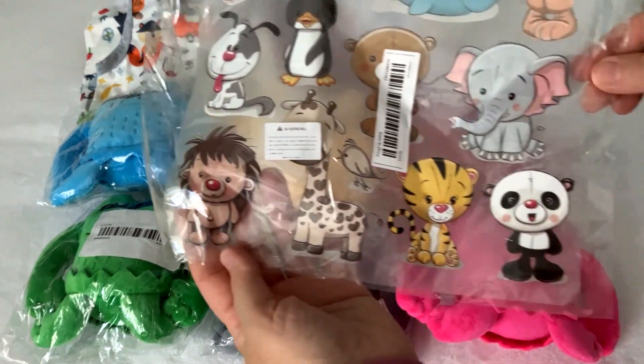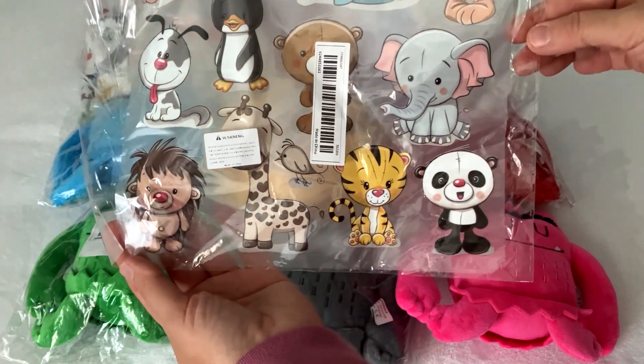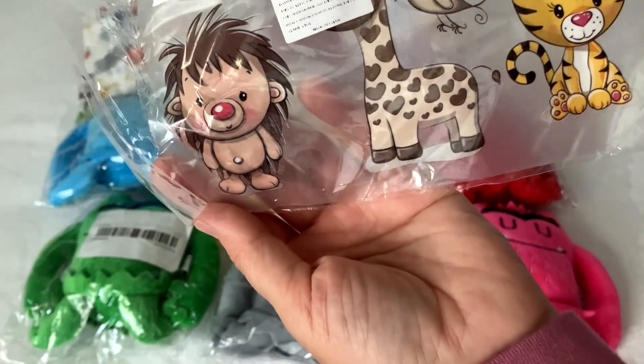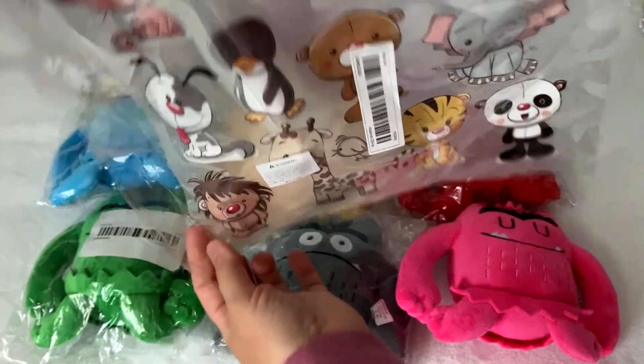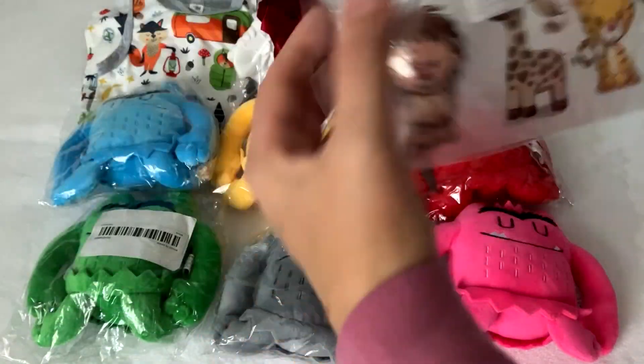Then I got these stickers with different funny, happy animals. You can cut them and iron them onto a shirt or any clothes you wish. We will try to do it.